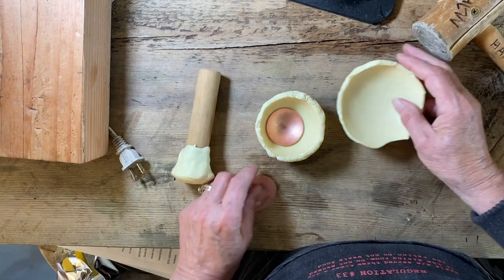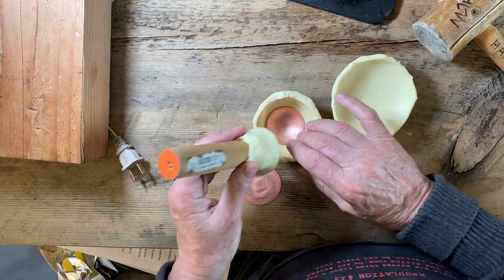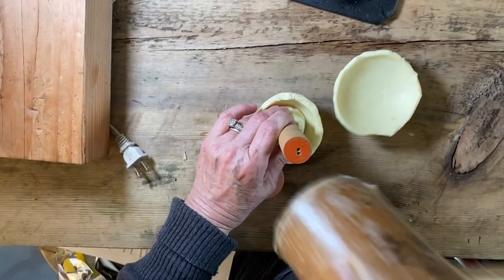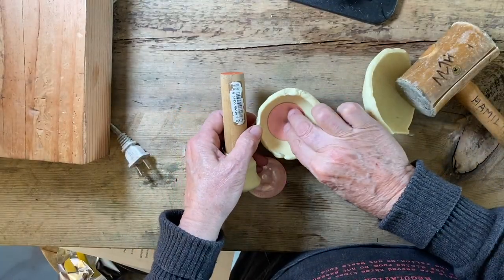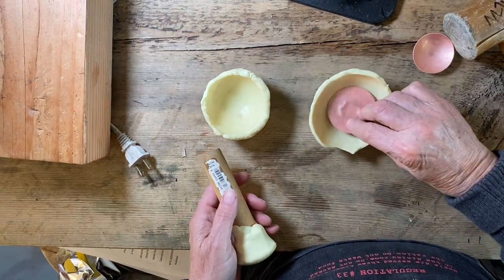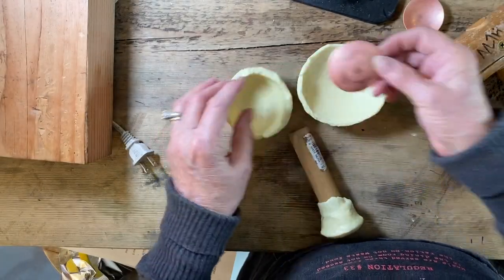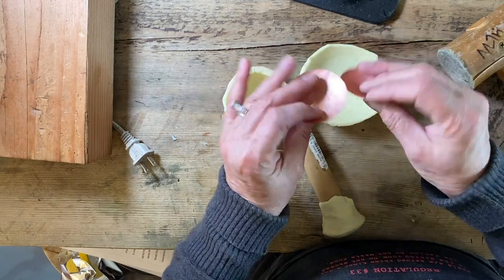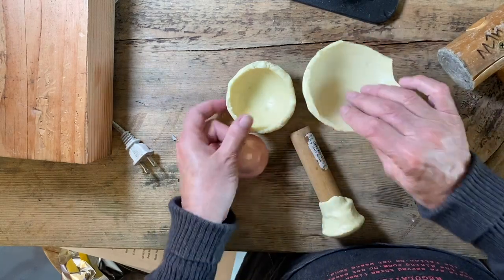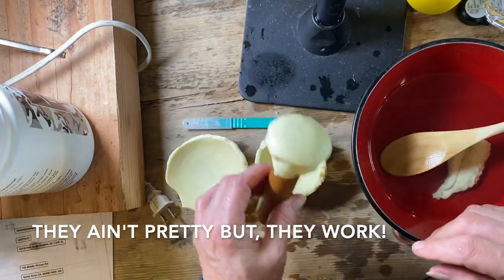Are you ready to check out the mushroom formers? So this one is already domed, but I'd like to flatten the dome, so I'm gonna use my punch. Look at that — it's nice, it fits in there well. And this one I'm gonna dome; it already was domed but I flattened it. Leave one larger than the other. This could use a little more work, but I'm not going to bother. But it worked! So there are my two mushroom formers and my punch.